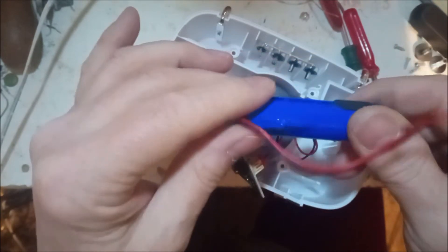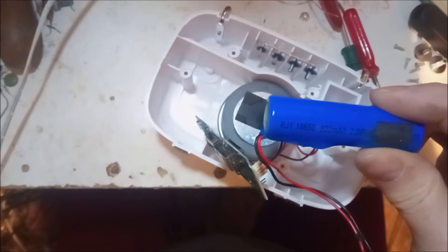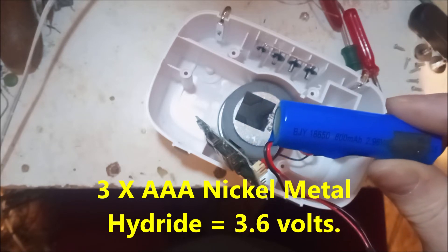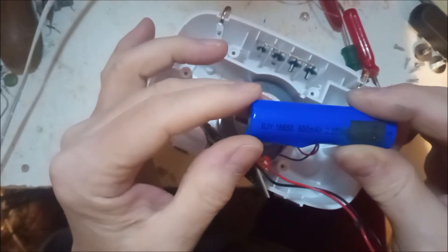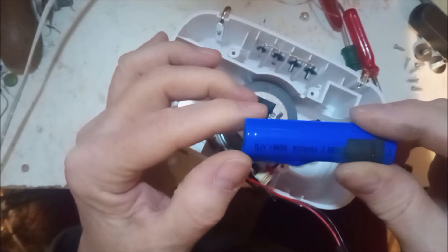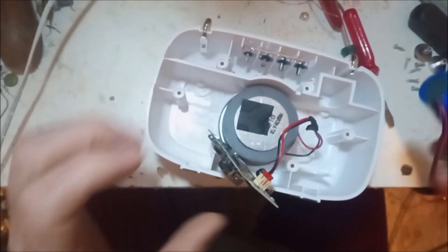The battery - assuming it is 3.6 volts - is reading 2.96 volts. So what I could do is buy a couple of triple-A batteries, which would probably fit in there in series and give you 3.6 volts, and then perhaps a couple of silicon diodes to drop the voltage. If it's 2.96 it probably wouldn't hurt to run it on 3 volts. So let's put it back together.